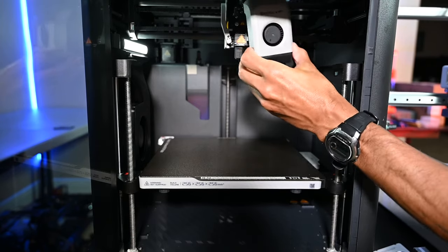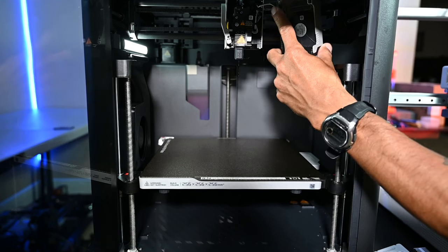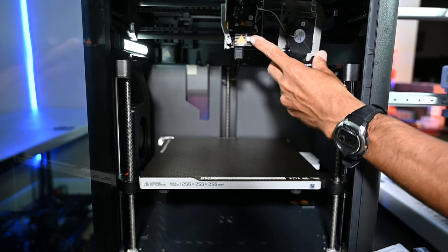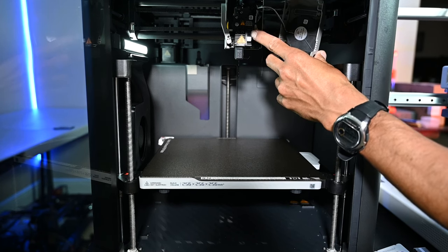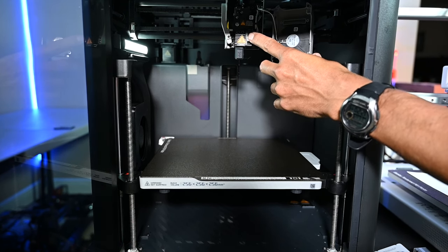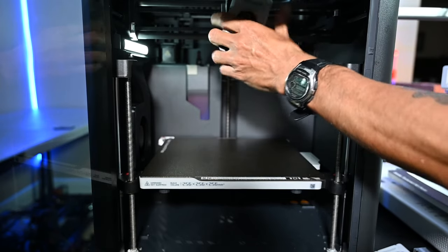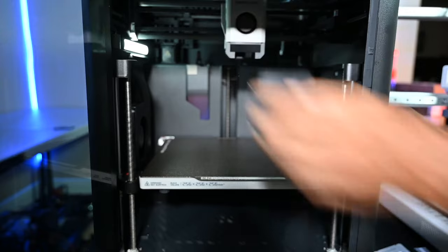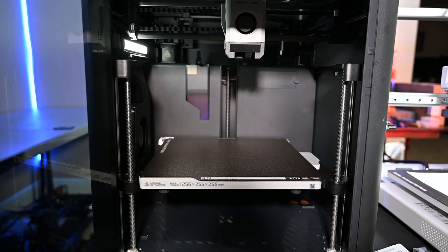I have never changed the nozzle on the P1S. Not that it's overly difficult — changing the nozzle on any Bamboo printer is much easier than on my Prusa printers, where I need socket wrenches and tools. On the Prusa, changing a nozzle is a major event with a lot of tuning afterward since it doesn't automatically set Z height.